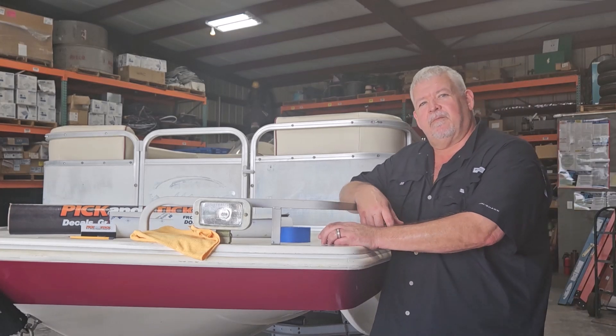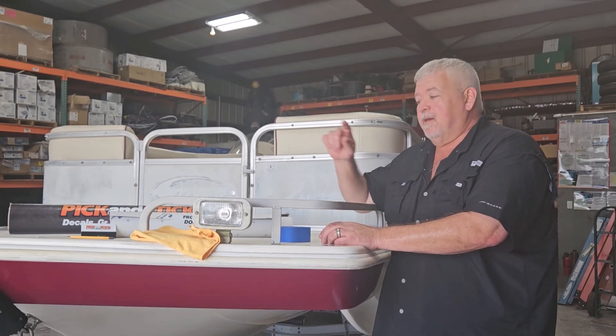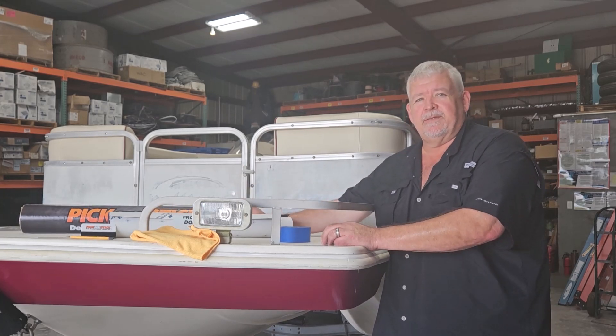Hey guys, this is Sean with PickingStick.com, where you pick it, you stick it. We're going to show you what's coming in your package and how to get started.